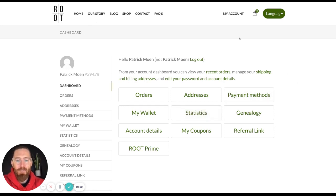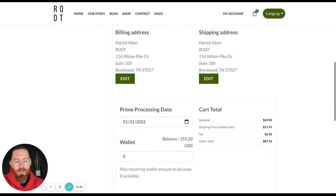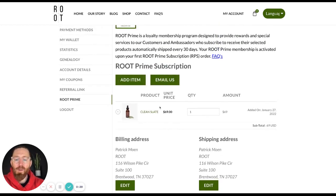You can see I am here in my back office. I'm going through our Root Prime account, so I'm going to click on Root Prime and it's going to take me to my subscription. You can see right now I have my processing date for January 31st, and so I am going to look at a product and add a new item because I currently have been receiving this, but I want to get Restore.